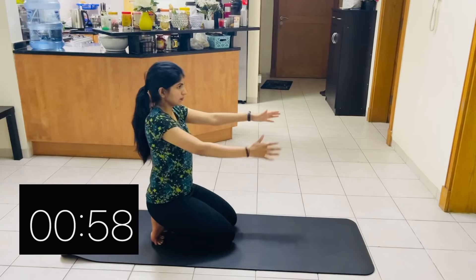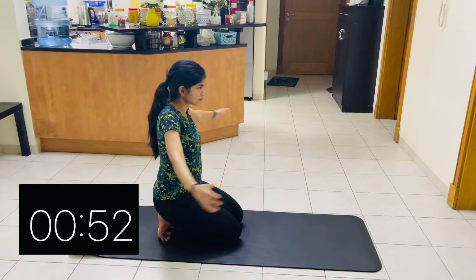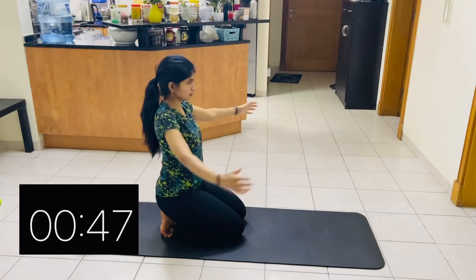This is our second workout. Keep your legs on the front and back. Keep your legs on the back. Then do it to the maximum. This is our second workout.